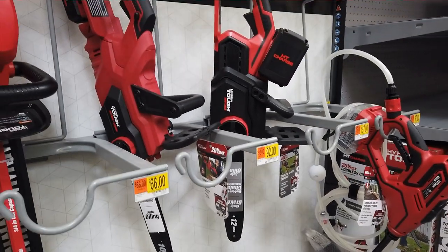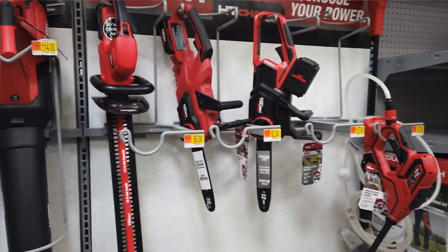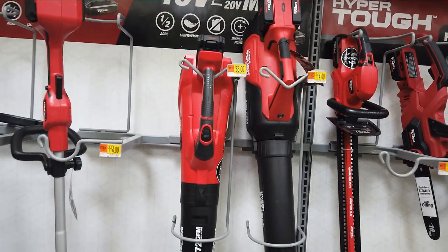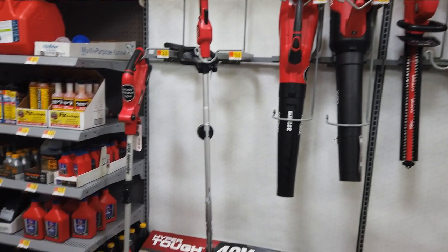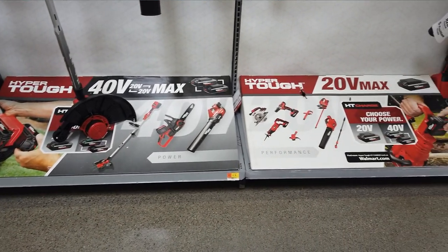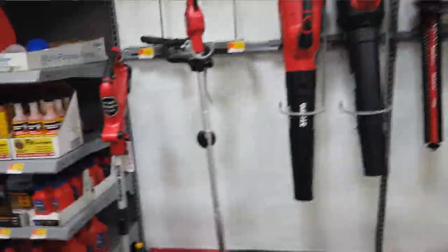Next to it, we got the hedge trimmer there. You can see how they do the battery system — the 40 volt batteries are up higher. I guess that might help with the balance. And for some reason, the higher end stuff seemed to be a little bit more red than the basic stuff. There we got the 40 volt blower versus the 20 volt blower, and there's the 40 volt trimmer. Hyper Tough is a Walmart brand — this is their own brand — but they've really been expanding this lineup. And if you're already invested in it, you got to be happy with this, because they've got pretty much everything you're going to need for your basic kind of stuff.